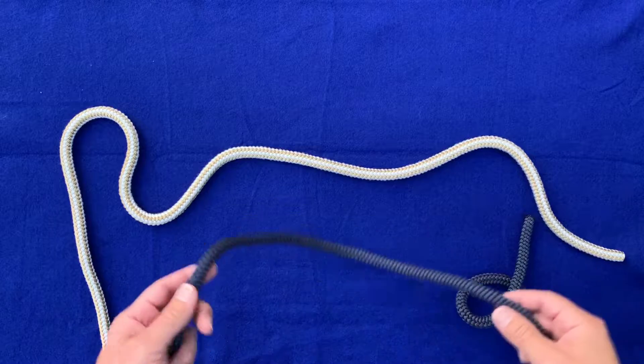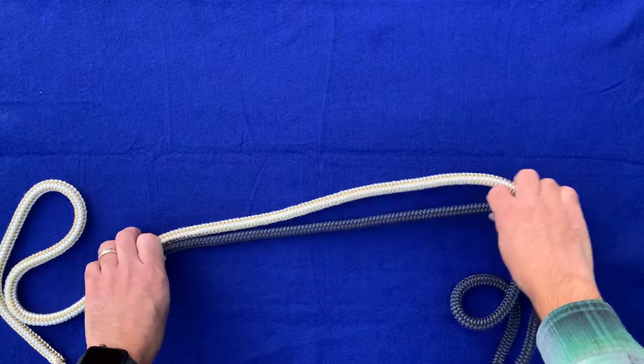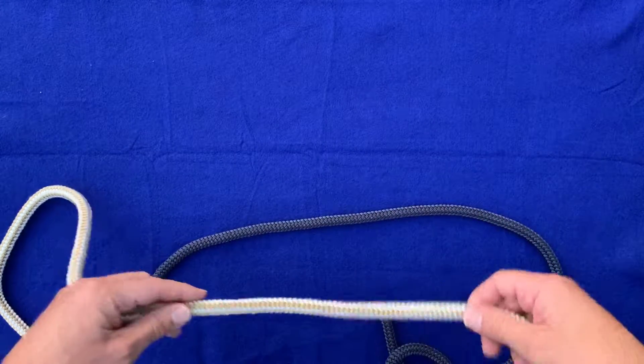Now we're going to do a figure eight bend. This is a way to tie two ropes together using the figure eight knot. It's similar to the figure eight follow-through in that we're going to start off with the figure eight knot on one rope and then follow it through with the other rope.